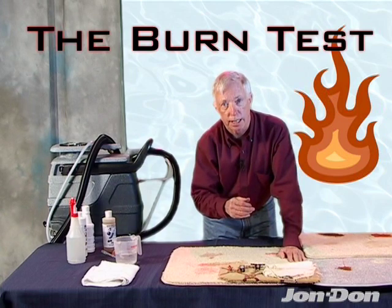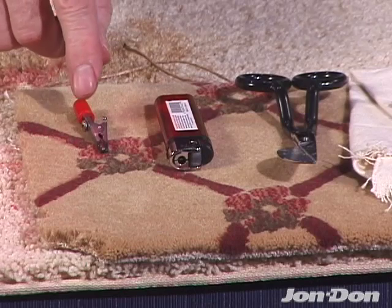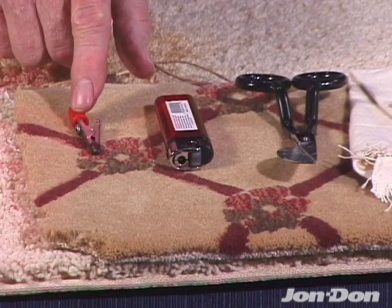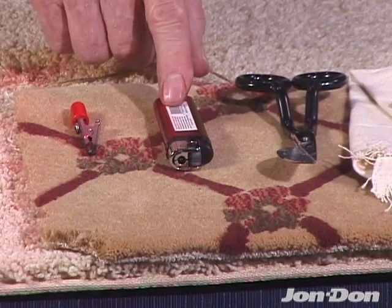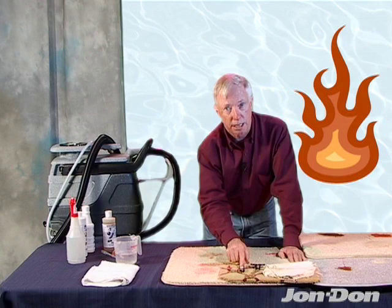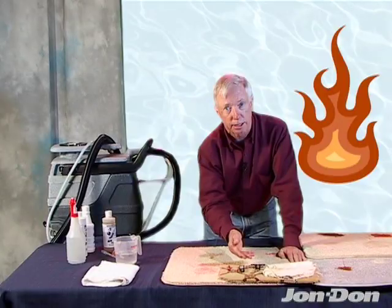The way we're going to identify that is by doing a simple burn test. A couple of tools you'll need: one is a small clip of some sort, could be tweezers, just to hold on to the fiber — because if you hold it with your fingertips, it's going to hurt when it burns. Second, you'll need a butane lighter, which is better than matches because matches give off a sulfur smell. Third, use your napping shears, which we explained earlier.